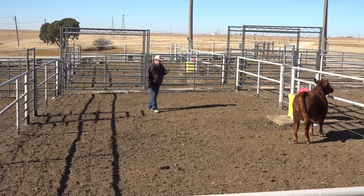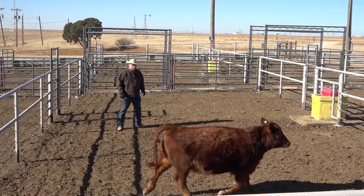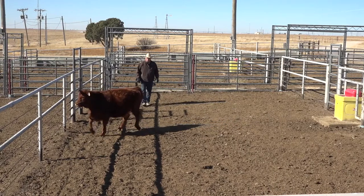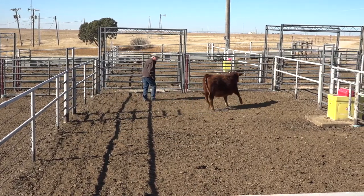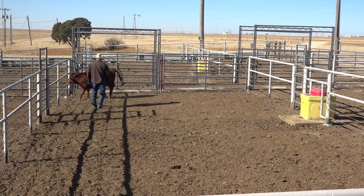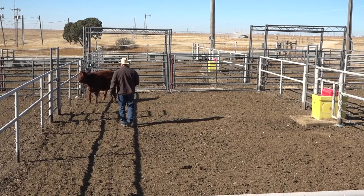I want to be able to push on this eye, but if she doesn't trust me yet she's going to turn toward me every time. I'll just keep pushing on her a little bit. These calves are not used to being by themselves and so they'll react very differently to start with. I've got to get her thinking — she's not thinking right now, she's just reacting. I can step over here and pull her head around to get her attention.